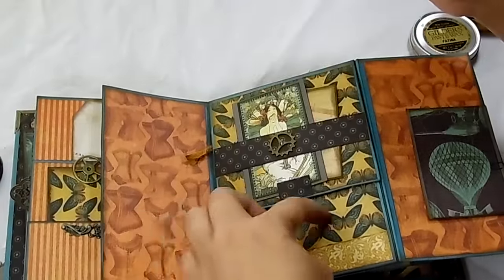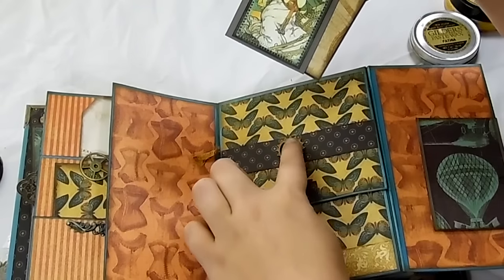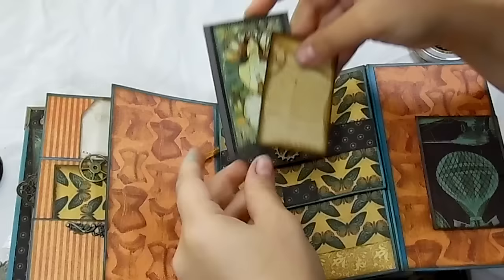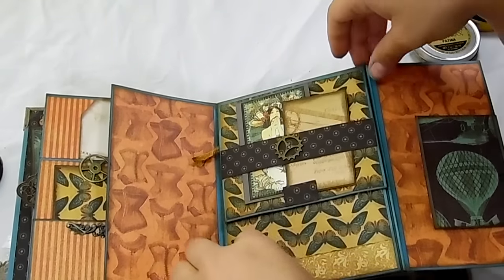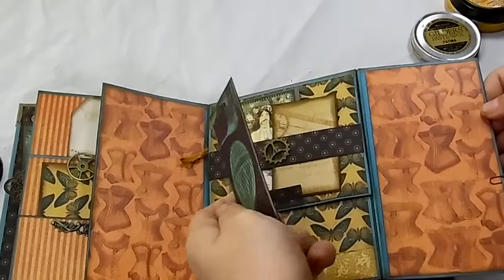And that is a magnet closure. I just put a belly band here with a gear and one of the gems from Butterbee Scrap Store. I put some little pieces in here — a little grab spot at the bottom. And then there's another little photo mat or journal spot over here.